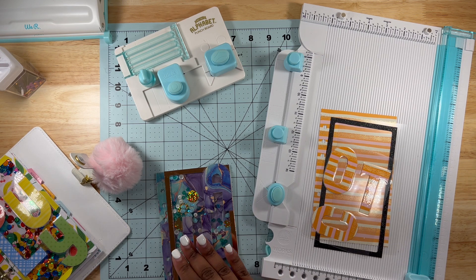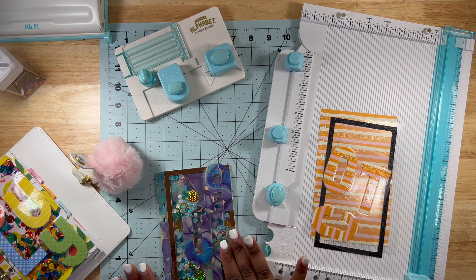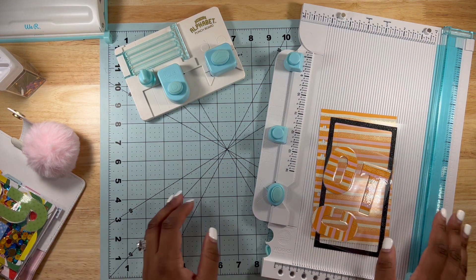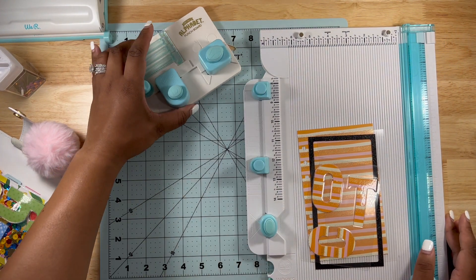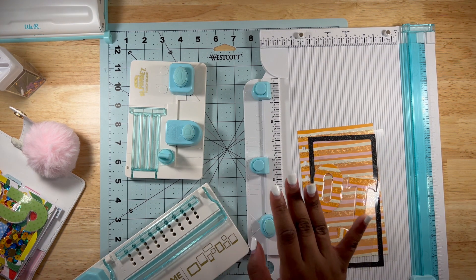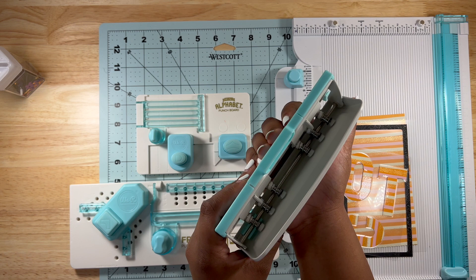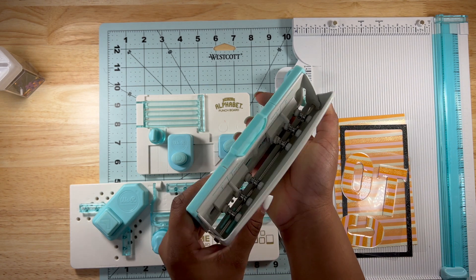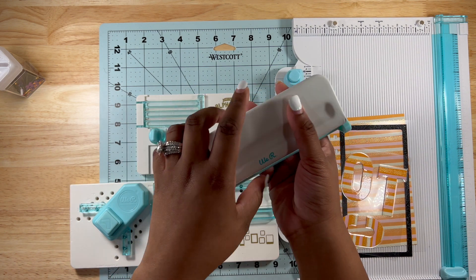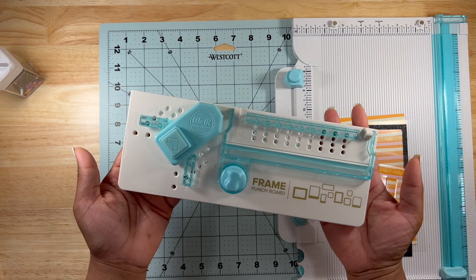First I want to go over all the materials you're going to need, because I want this video to be formatted so we can do it together. You're going to need a paper trimmer, and three other punches with it: a hole punch of your choice — I'll be using the punch made for ring bound planners, but if you're using a Happy Planner you can use a disc punch. You'll also need the mini alphabet punch and the frame punch board.